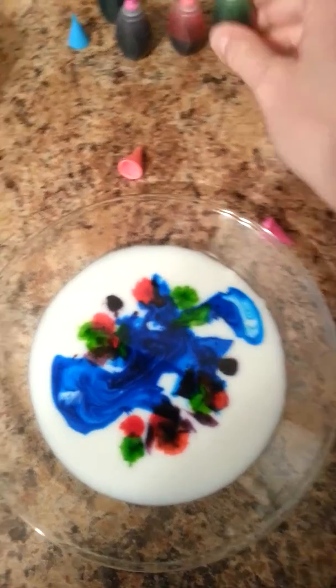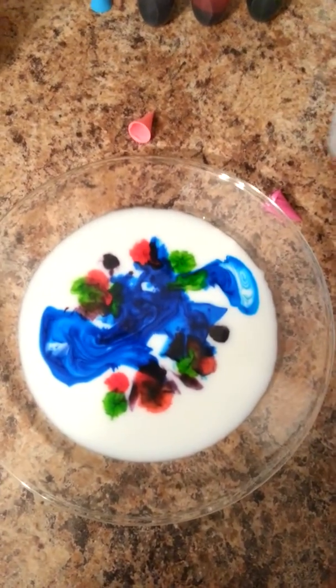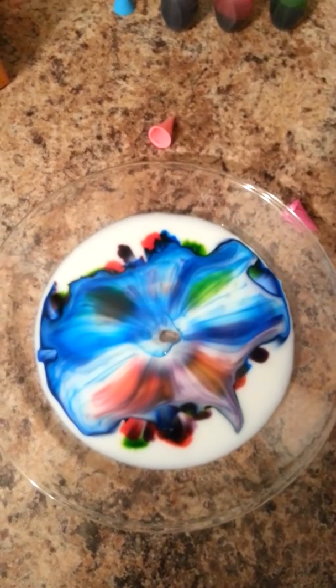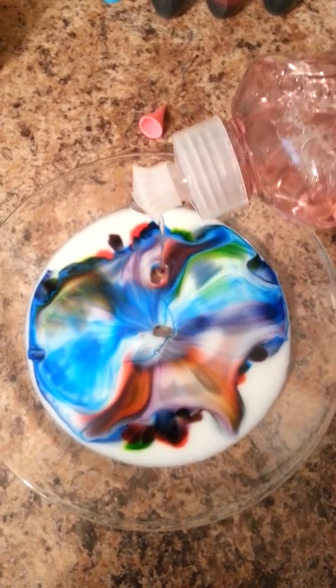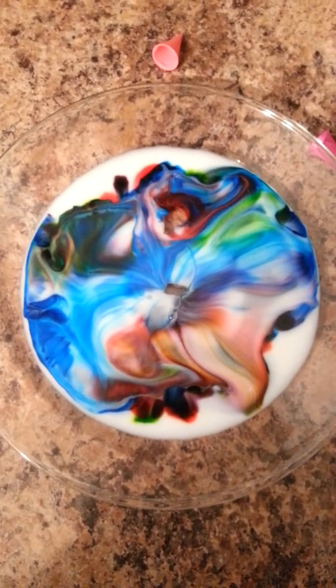Now watch what happens when I put in this soap. Look at that — freaking cool! Put some more over here. Okay, oops, that was too much. It's gonna like move around.